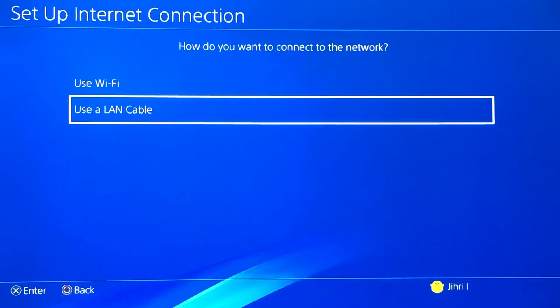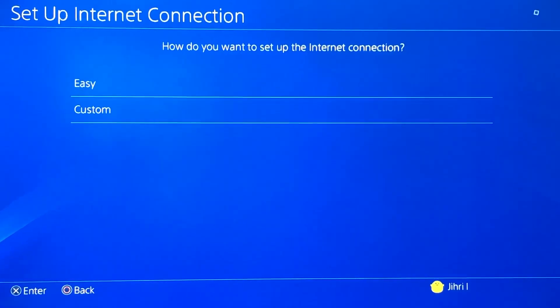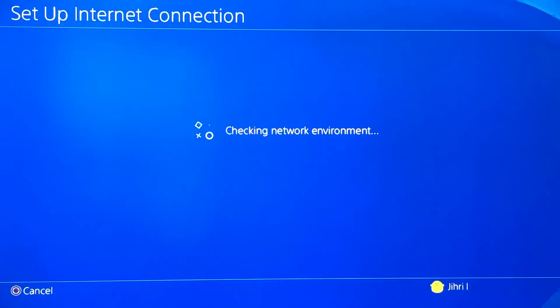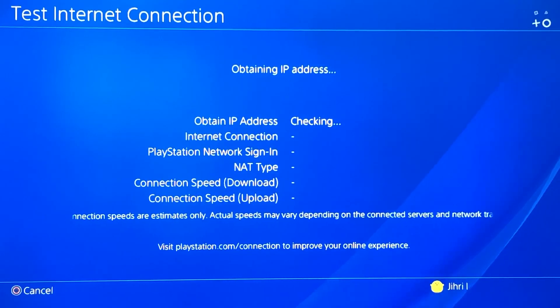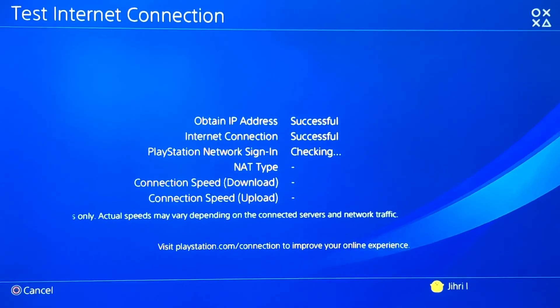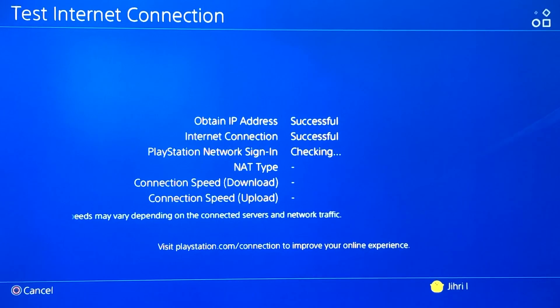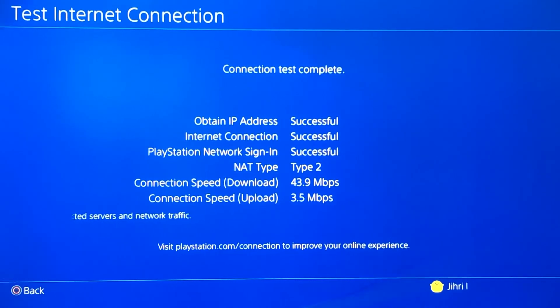Just do Easy — you don't really need to do custom. Now we're gonna test our internet connection and I'm gonna prove you that this is gonna be insane. Like you see guys, the connection speed download is four times better than the Wi-Fi, and the connection speed upload is a lot better too.